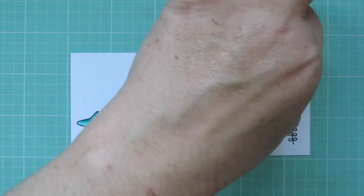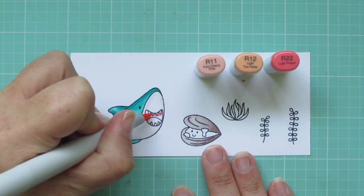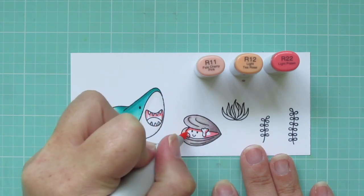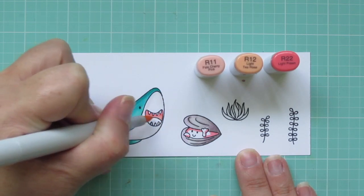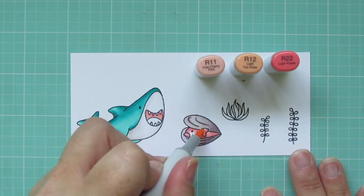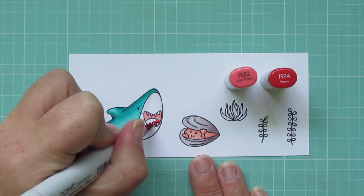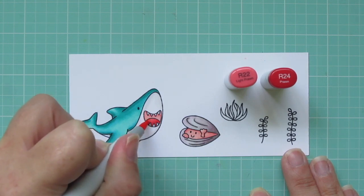For the inside of the shark's mouth, I'm going to use R11, R12, and R22. I started with the R22 up near his top teeth, and also on the inside of the little clam, on his hands, and up above where the top shell would be casting a shadow. Then I'm going to pull that down with the R12 in the mouth, and then to the left inside the clam, and then I'll finish his little face with the R11. I'm going to keep the R22 and add in the R24 for the shark's tongue, doing the darker color on the bottom and the lighter color on the top.